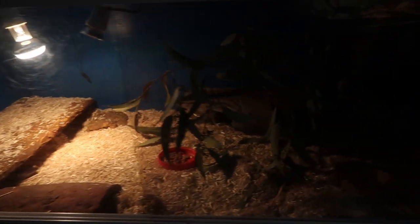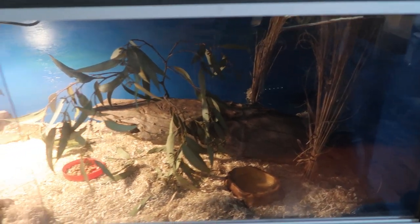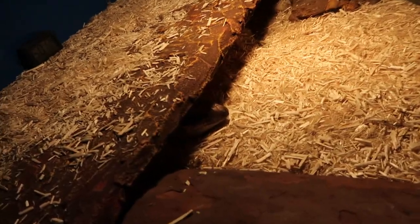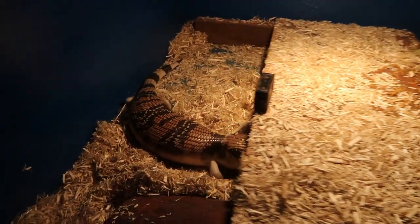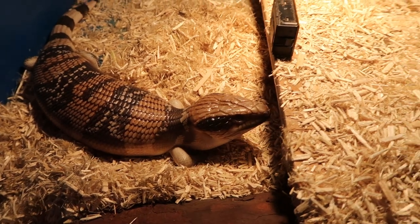Here's the western blue tongue skinks' setup right now — as you can see it's super dark on this side where there's no light. That's another big reason I wanted these new lighting systems. Here's one of them now. I'm going to put them outside and start setting this up, but they're a beautiful species and I can't wait to see how these lights will benefit them.